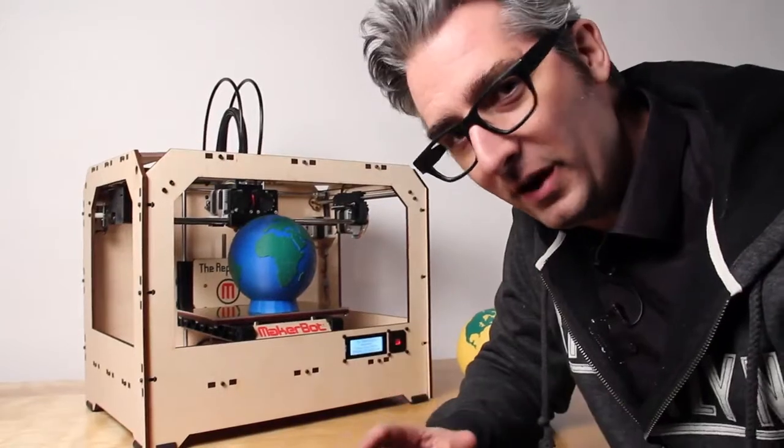Before, when you wanted to make something for your sweetheart, you had to settle for making something this size. Well, now you can increase the volume — you can pump up the volume and make something this size and really bring on the love.